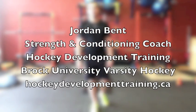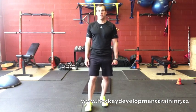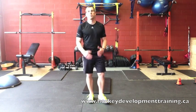Hello guys, this is Jordan Ben from Hockey Development Training, Strength and Conditioning Coach at Brock University Varsity Hockey. Today I'm going to take you through five stretches for widening our butterfly as goalies. These are five stretches that you should add into your everyday routine, use them in the off-season and in-season, to help improve your flexibility and create a wider butterfly.